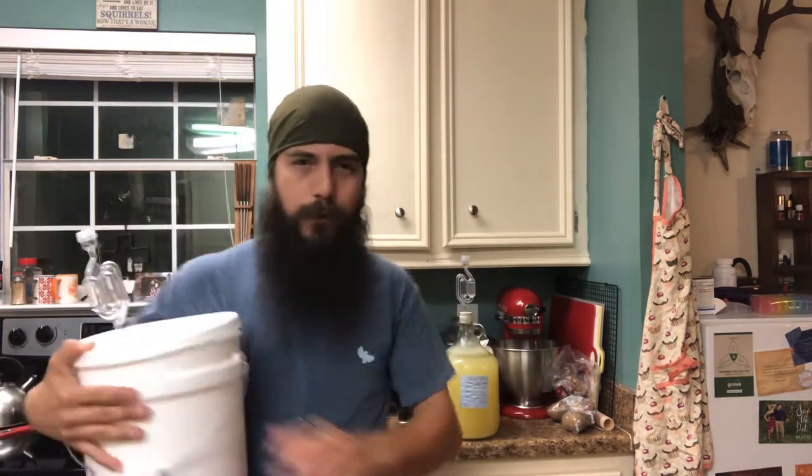Before I show you this, ignore all of this behind me. I'm going to be doing another video here very shortly tonight and we're going to be making a very interesting wine. So stay tuned to this channel for that.